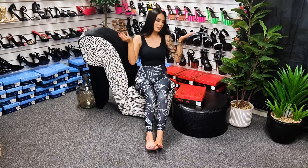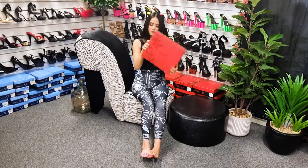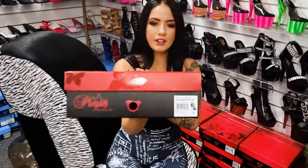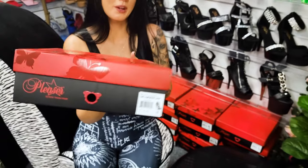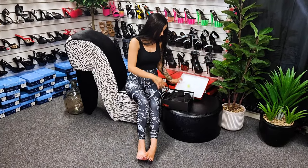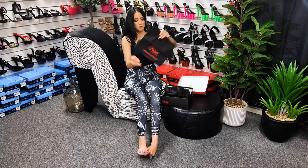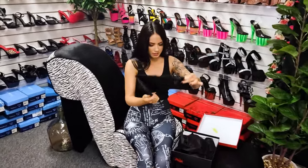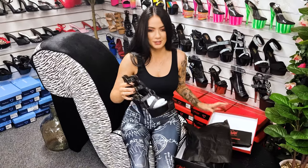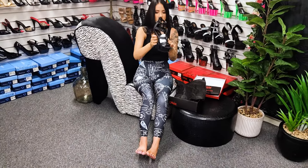Hi guys, it's me Rose again at Shoes of Hollywood — the one and only amazing shoe shop — and I am doing another shoe review for you guys today. As always, your awesome little box they come in, and I am doing a Delight 682 in a really cool black faux leather look. I'm interested to see what they look like because I haven't seen these ones yet.